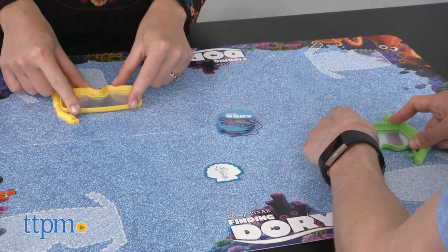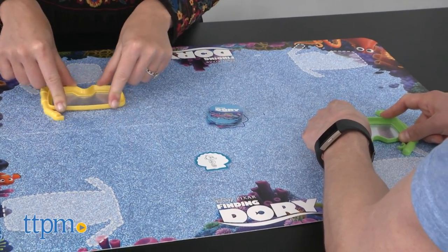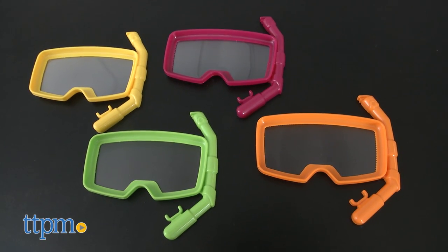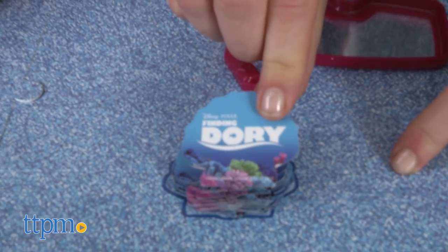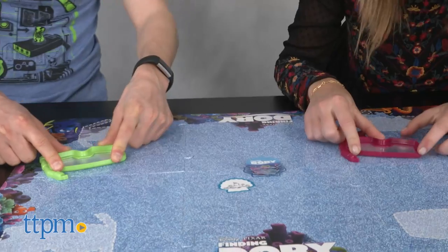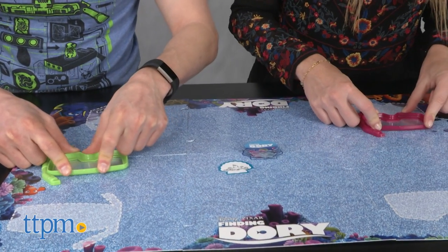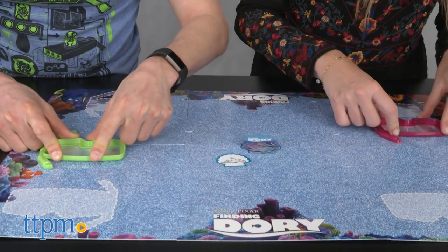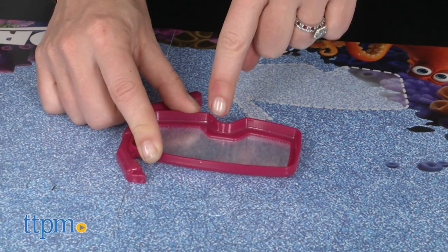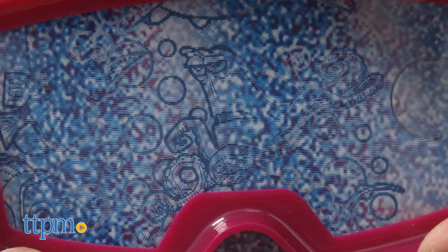It's a 2-4 player game for kids ages 3 and up to find hidden images on the game board. Each player gets a dive mask designed to uncover the hidden pictures. Players take turns flipping over seashell cards with Finding Dory characters on them. Once the card is flipped and the character is revealed, all players race to find the image of that character on the board using their mask. The first player to find the image keeps the card, and the first player to collect 3 cards wins the game.